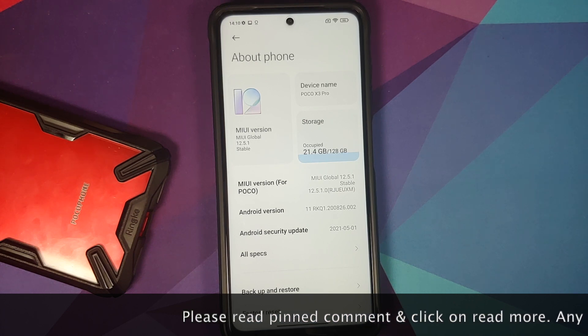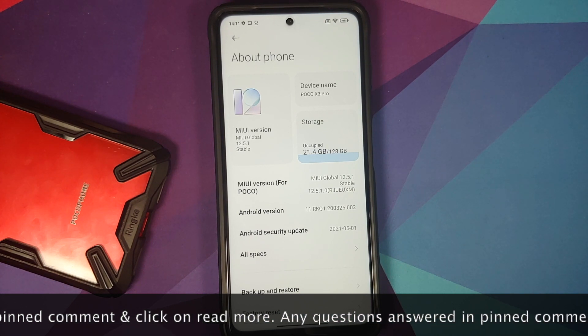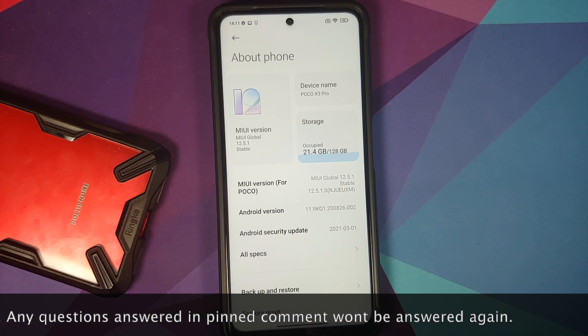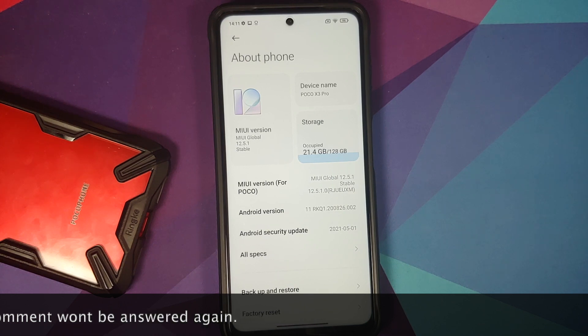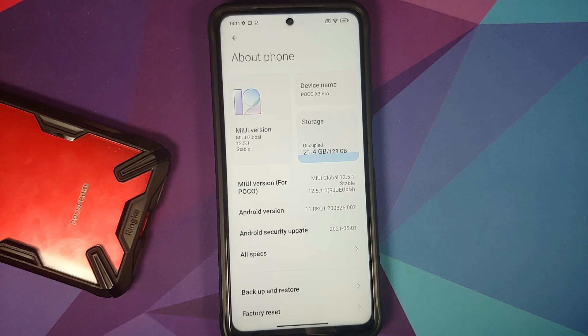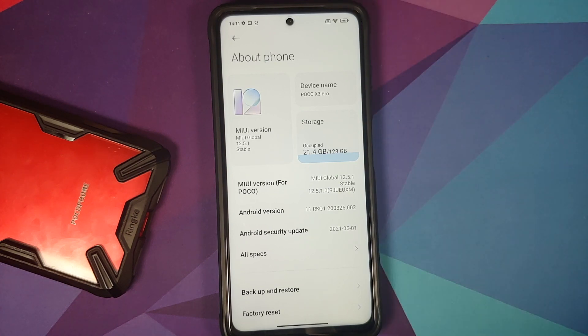The prerequisites for this video: you need to have an unlocked bootloader and a custom recovery installed. I have TWRP recovery installed — videos for those can be found in the description. I have the international variant of the Poco X3 Pro, codenamed vayu, but the process will work on the Indian variant as well, codenamed bhima.